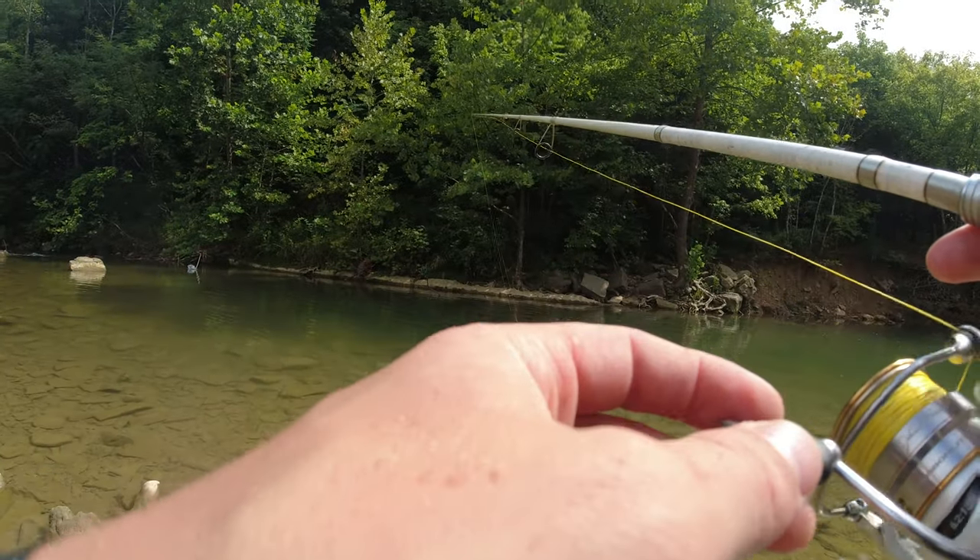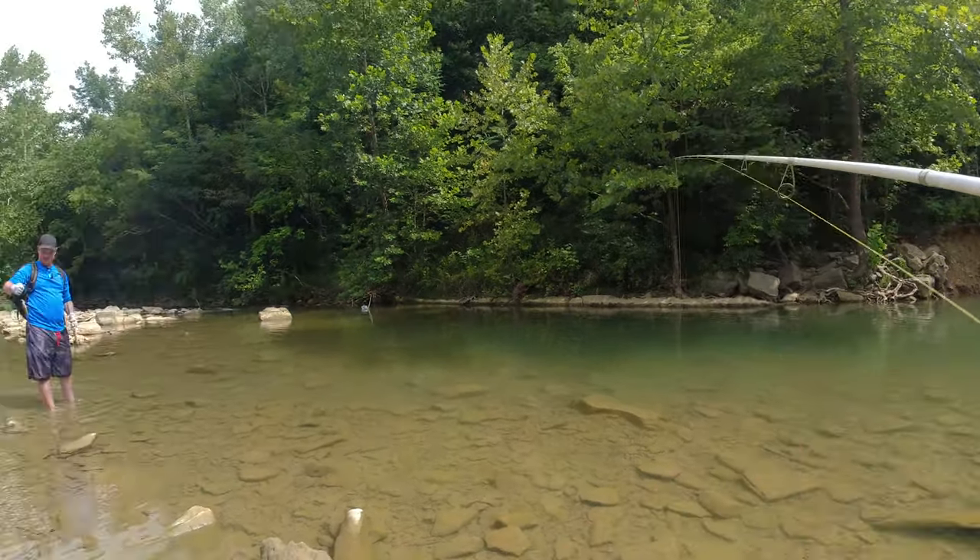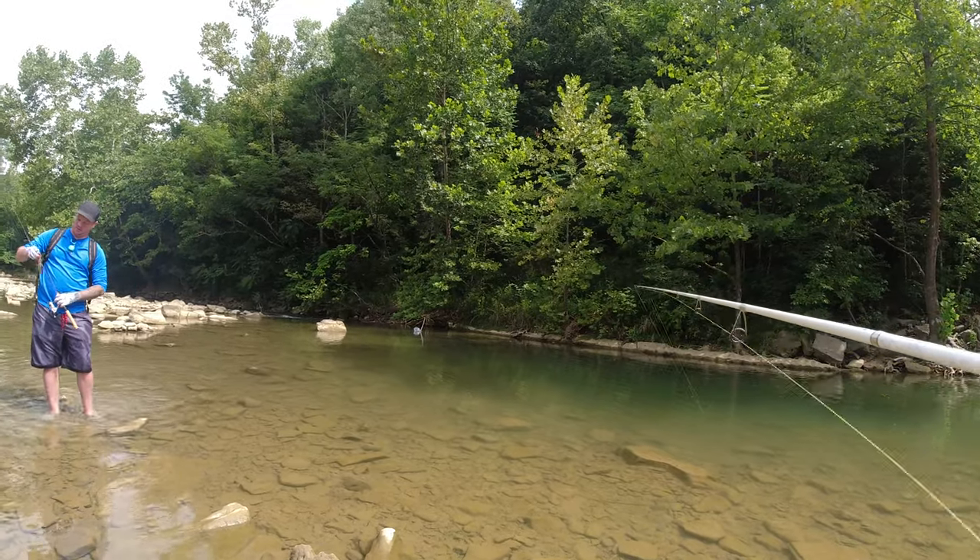Little rock bass. That's a little smallmouth. There's a bigger one following it, and he's going to grab it.